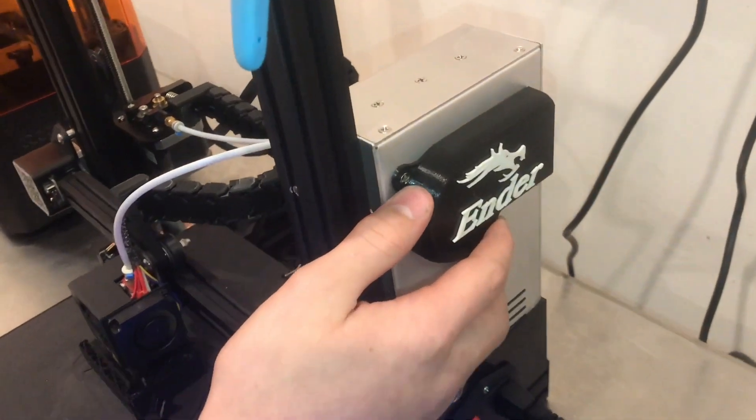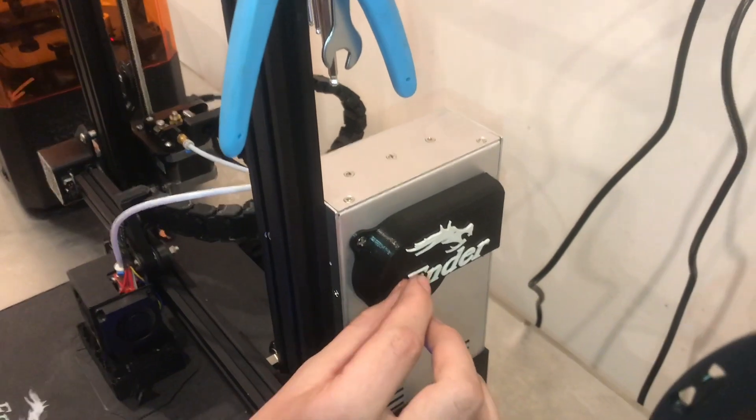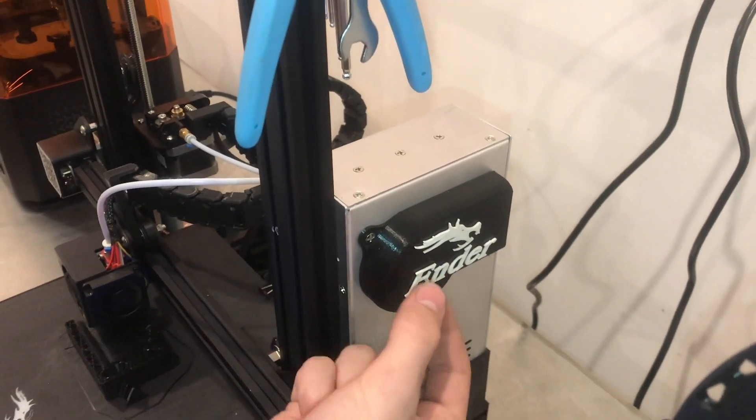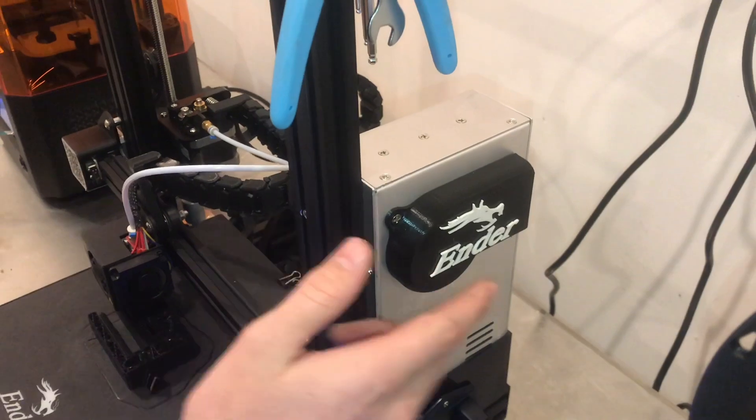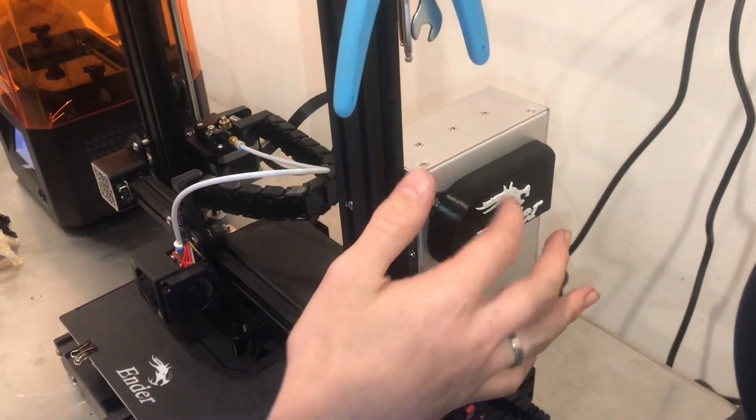On this one I formatted the G-code to do what's called a filament change, where I could specify what layer I wanted it to pause at. It paused, ejected the filament, and then I fed the new filament in and it continued to print where the text was, so I could get that two-color layer.